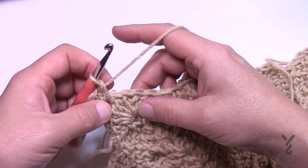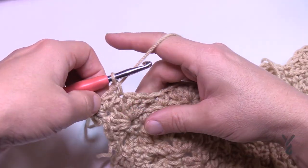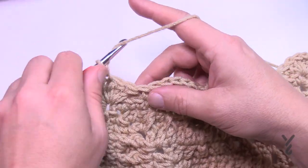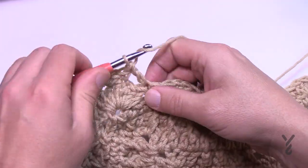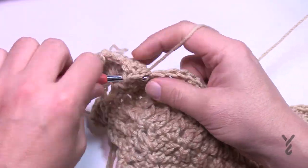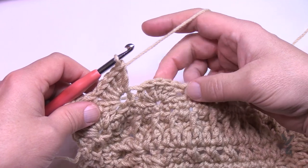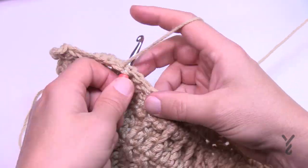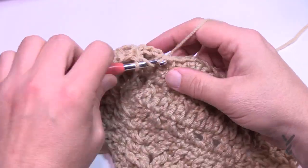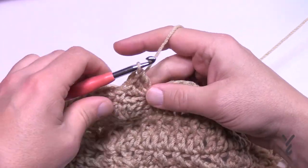Once the corner is done, skip the next stitch and single crochet in the next — no chain one or anything in between, just reach over and single crochet there. The shell is going to go into the stitch that had the single crochet and the shell consists of five double crochets like we did before. Then skip two and at the top of the next shell just single crochet, then continue to shell again — skipping two and coming into the single crochet space. Do this all the way to the corner and I'll see you at the end of this side.